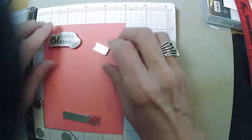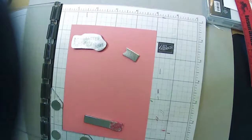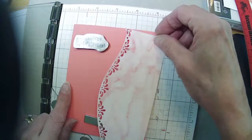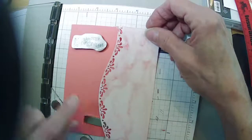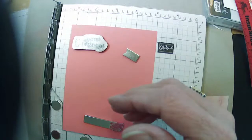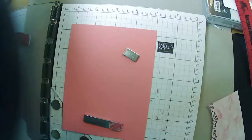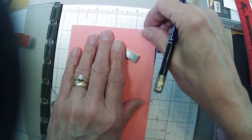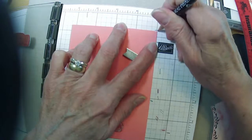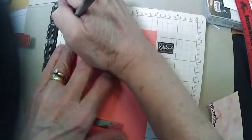I'm sure my cardstock is going to stay down really well because too often when I pick my Stamparatus lid up, I pull the paper with it. I'm going to make myself a little pencil mark so I know where I laid my cardstock — that's why there's so many marks on my little grid paper here.